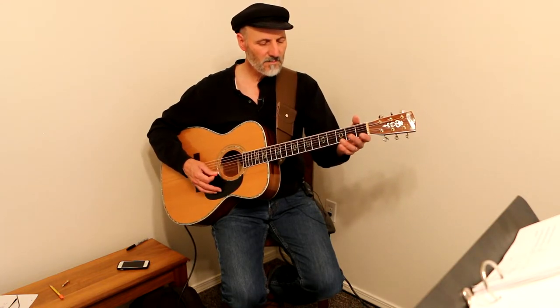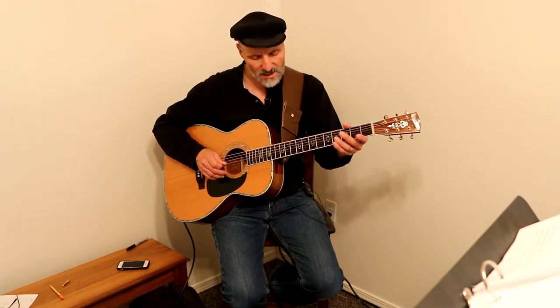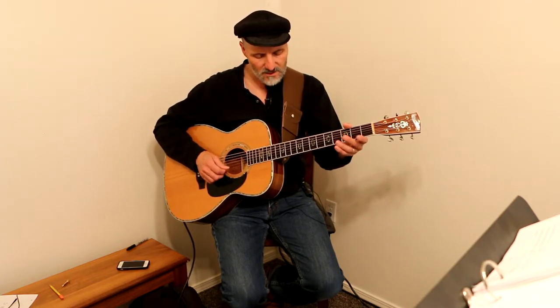So what we do is we've got an open D tuning: D, A, D, F sharp, A, D.